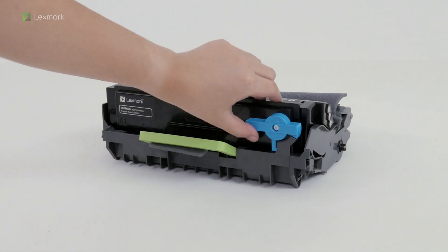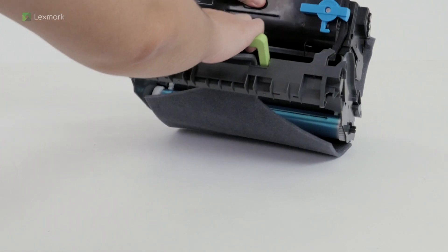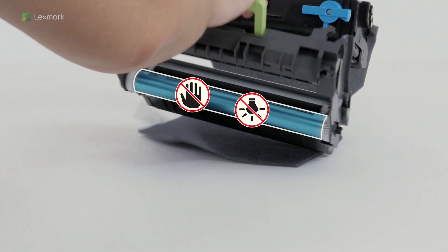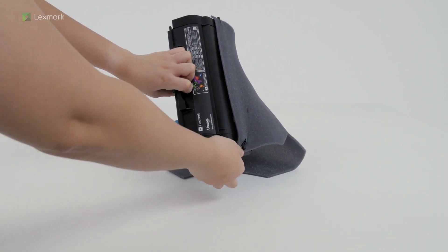Twist the blue latch to remove the toner cartridge from the imaging unit. To avoid print quality problems, do not touch the photoconductor drum and expose it to light. Remove the packing material from the toner cartridge.